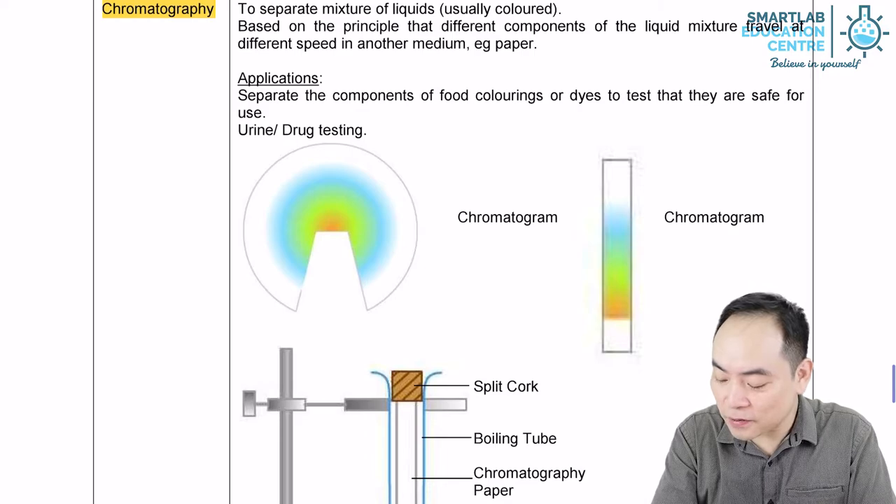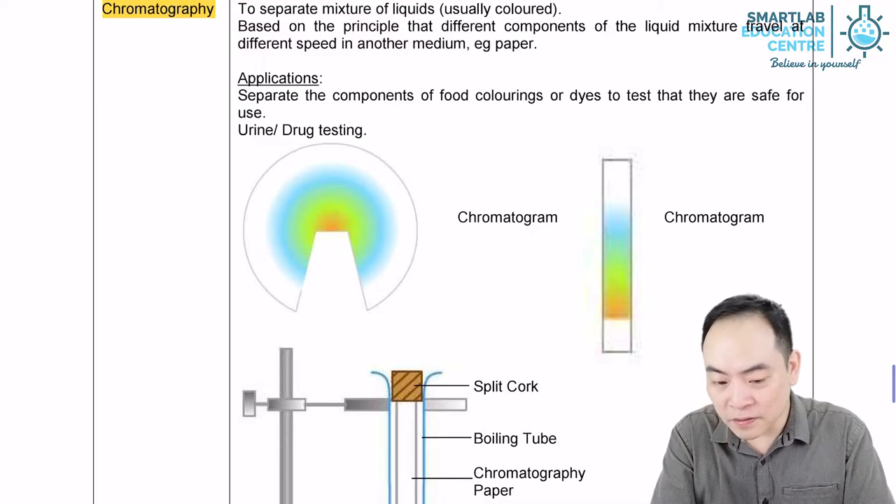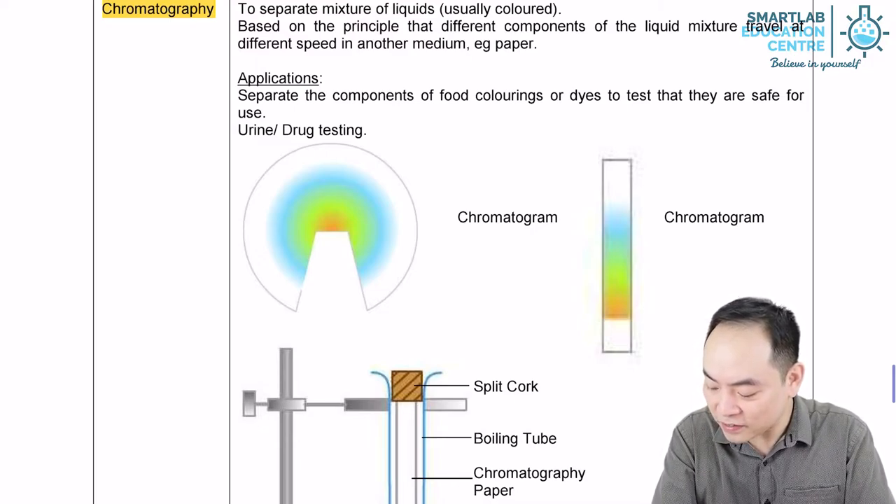Chromatography is the method of separating two or more components that dissolve in the same solvent. The principle of this technique is that it is based on the extent of solubility of different substances in a given solvent.